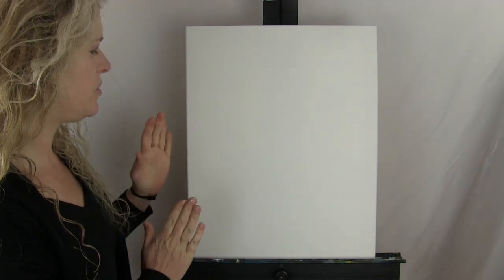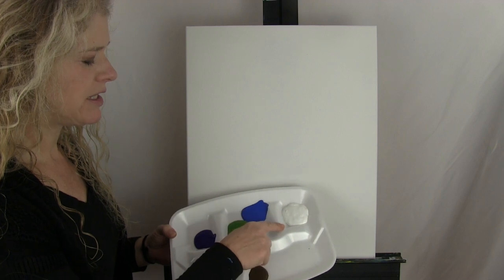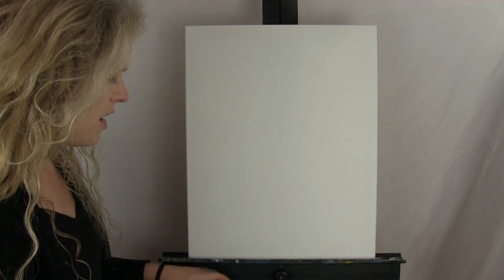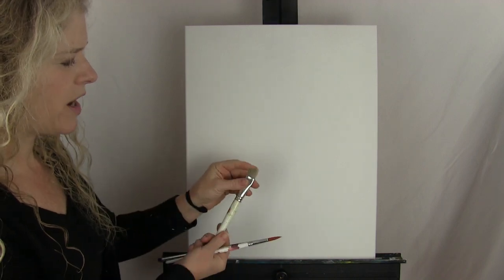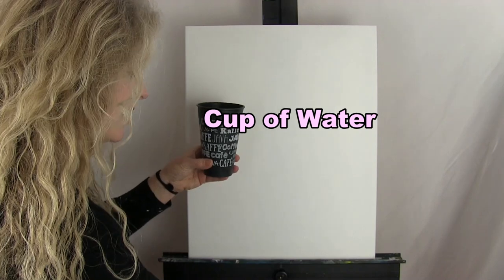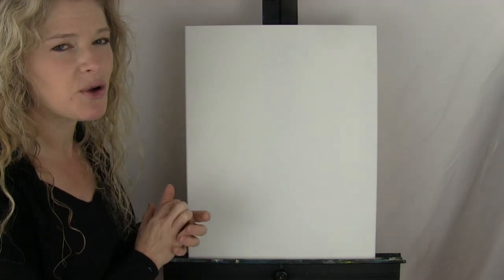For materials today, I'm using a stretched and primed 16 by 20 canvas — you can get this at any local craft store or online. The acrylic paint colors are titanium white, cobalt blue, green oxide, violet purple, Mars black, and burnt umber. I'm using four brushes: a number 14 filbert, a half-inch wide bristle, a number zero round synthetic, and a number 12 round synthetic. I'll also have a cup of water and paper towel for my brushes, and I'll be uploading a picture of the final painting for you to use as reference.